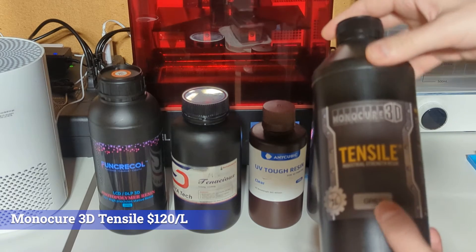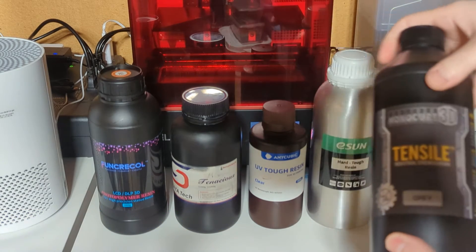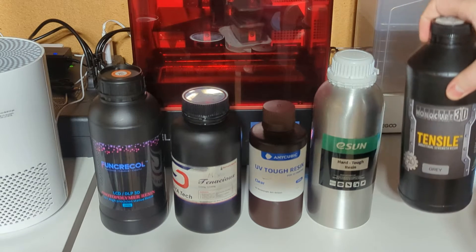And then I have Monocure's new Tensile in the gray. This stuff is supposed to be super rigid, super tough, and of the lot is the most expensive.